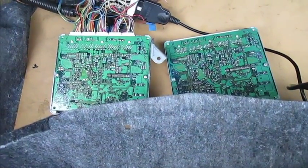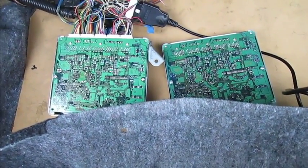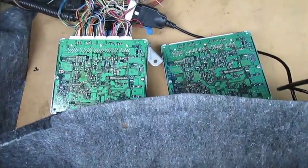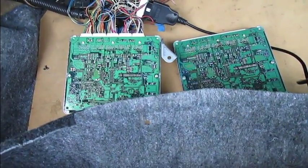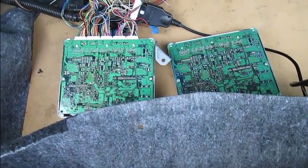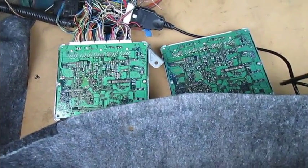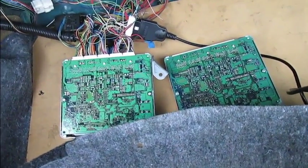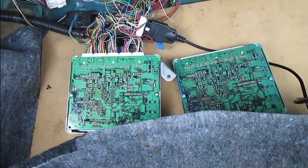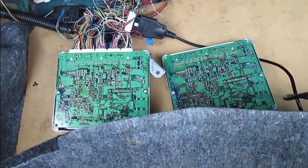Right now the only thing I can do is remove the DTC codes, the automatic transmission DTC codes, as well as the emissions DTC codes. The readiness monitors are still there — this is really the early stages, guys, lots more to come.